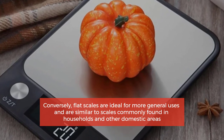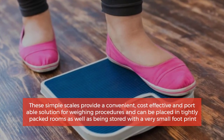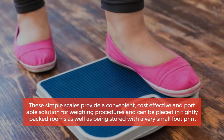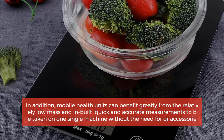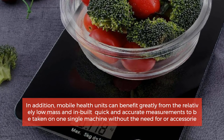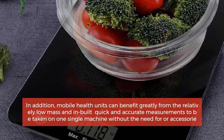Number three: flat scales. Conversely, flat scales are ideal for more general uses and are similar to scales commonly found in households and other domestic areas. These simple scales provide a convenient, cost-effective, and portable solution for general weighing procedures and medical applications, and can be placed in tightly packed rooms with a very small footprint. Mobile health units can benefit greatly from their relatively low mass and built-in display screen, which allows quick and accurate measurements on a single machine without additional attachments.